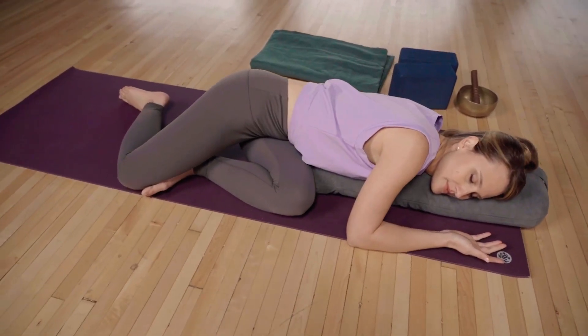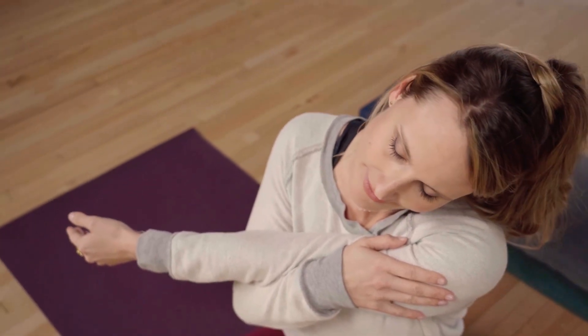Welcome to Vital Recharge, a yin series for the meridians and deep replenishment. I'm Brittany and I'm so happy to share this special 28-day series of yin yoga and meditation with you.